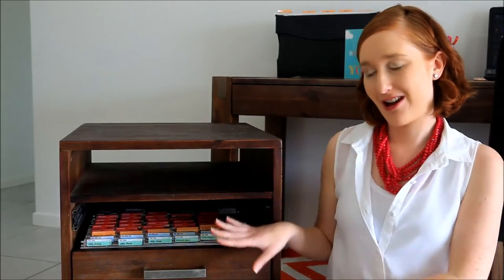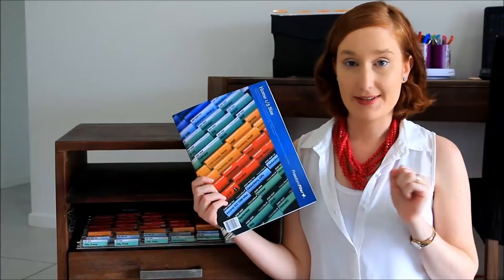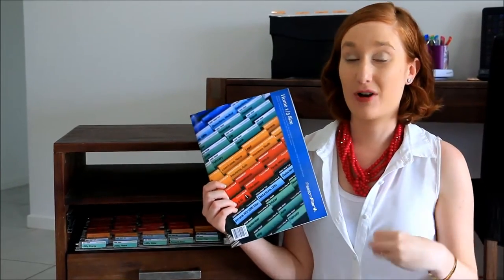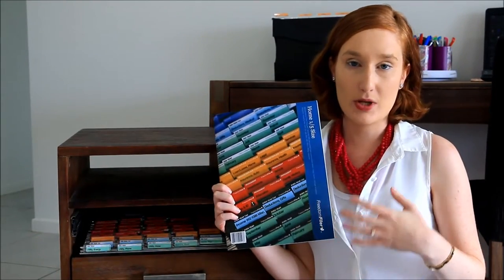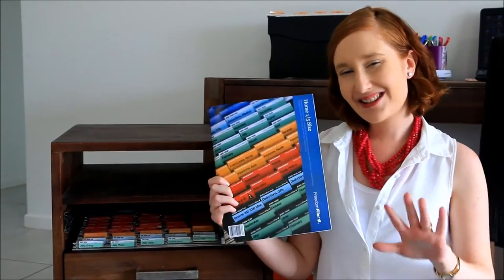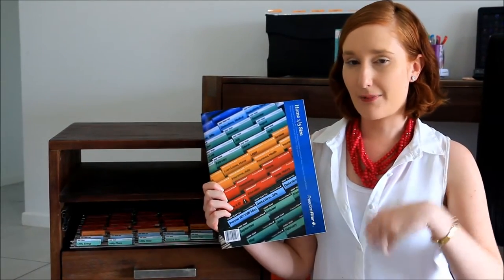Hi, I'm Liz from Clean and Organized, and today I'm going to show you how I organize my filing cabinet. Recently we updated our filing cabinet and purchased a product called the Freedom Filer. This has been a real lifesaver and has helped us create and maintain our filing cabinet very easily. I purchased it online from the US through Amazon for about $30, plus a little more for shipping to Australia.